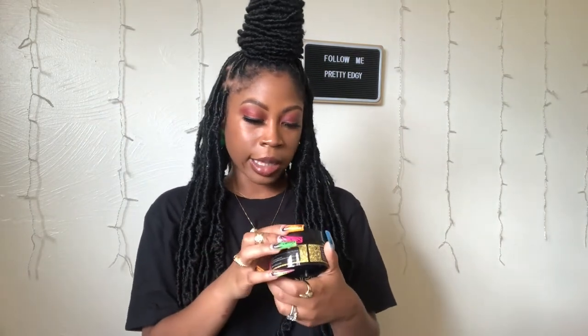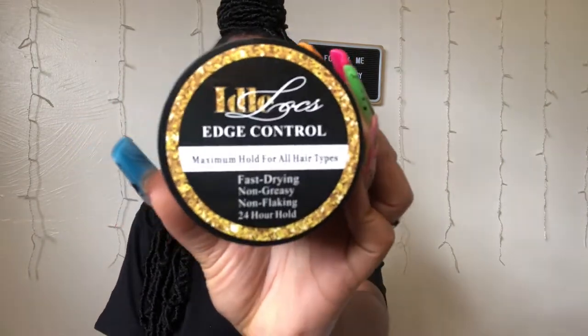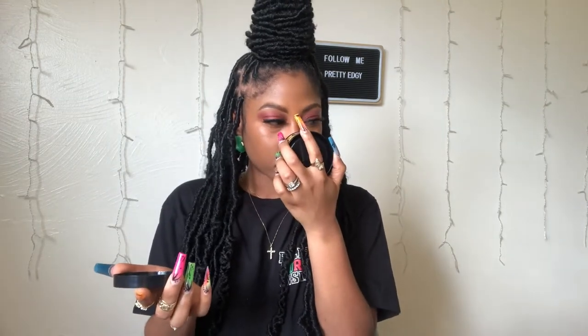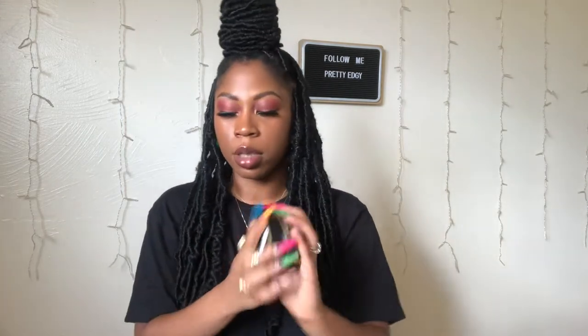She also makes her own products. This is edge control — maximum hold for all hair types. It's supposed to be fast drying, non-greasy, non-flaky, and a 24-hour hold. That is the Idol Lock edge control. I gave it a smell — oh, that smells good! I like for all my products to have a nice smell, and this has a nice fresh smell.